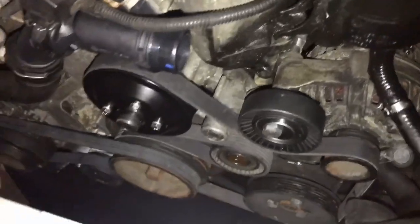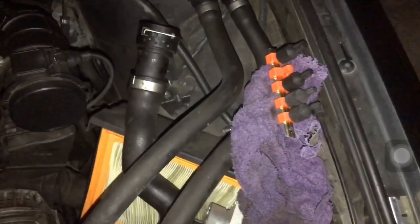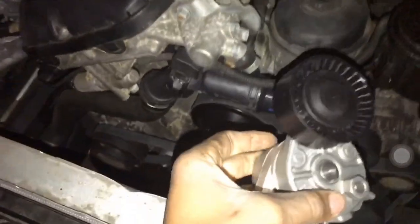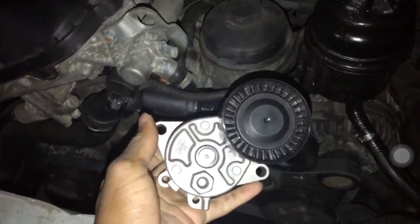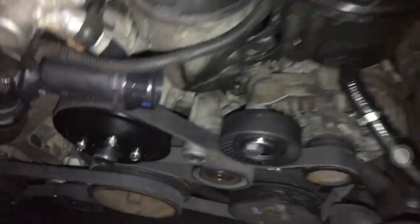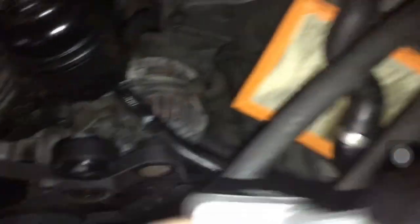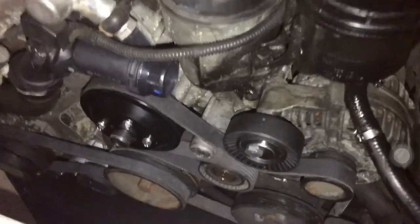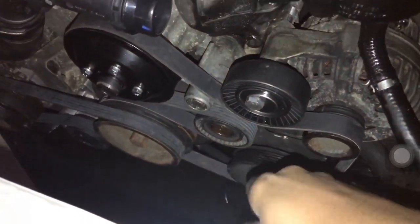I figured out the issue. Most of the videos seen on YouTube use a pulley like this — this is a mechanical pulley. However, the one in my car is hydraulic, so as you can see it's different.